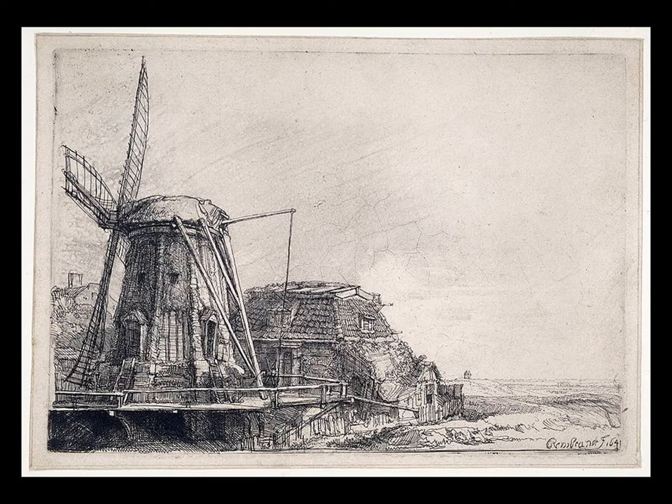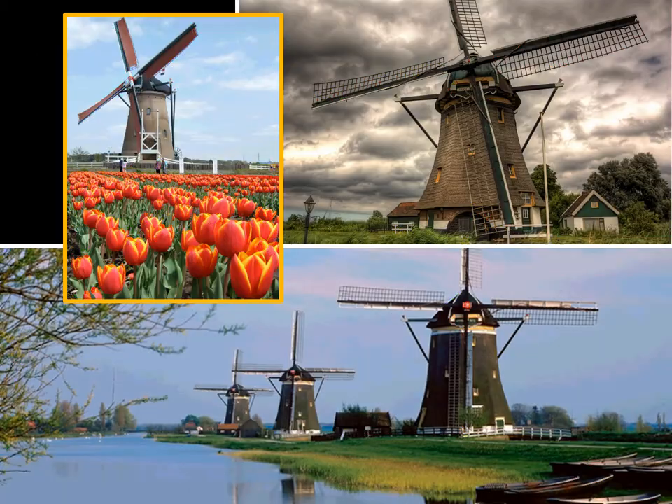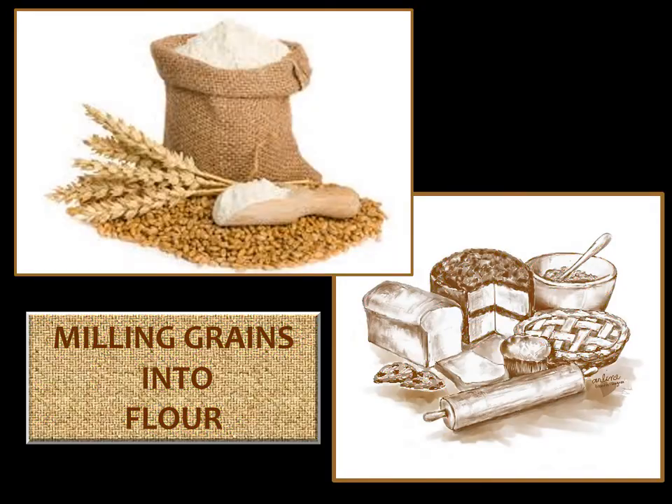Rembrandt's father owned a windmill like the one you see here in this artwork by Rembrandt. Windmills were and still are very common in Holland — people either lived next to them or even inside them. Windmills were very important to grind up grains for food. In your art activity with Mr. Tyler, you will be drawing a realistic windmill.